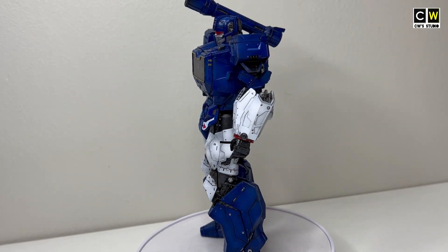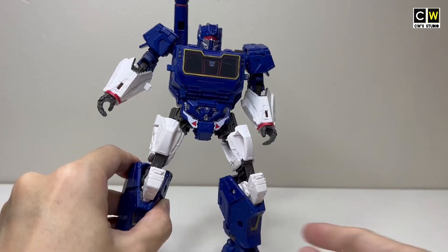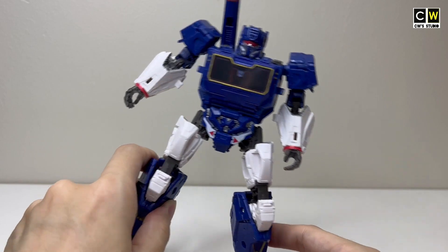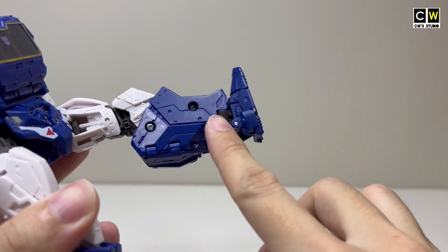Hello everyone, I'm Chris. Welcome to my channel. Today I will show you the repaint tutorial for this figure and the problems I've encountered. This is Studio Series Soundwave from the Bumblebee Movie version.